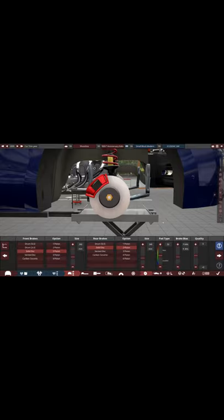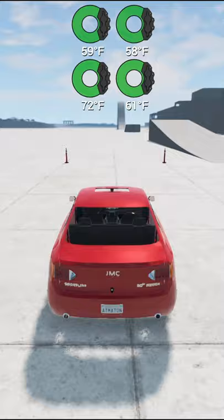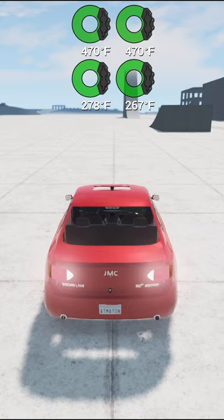A common misconception I see in automation is how people add the brakes to their cars. For example, they put like 220mm brakes and add a few pistons for the front and back. When exporting the car to BeamNG and slamming the brakes at like 85mph, they heat up quickly and begin to fade. How can I stop getting brake fades so fast?